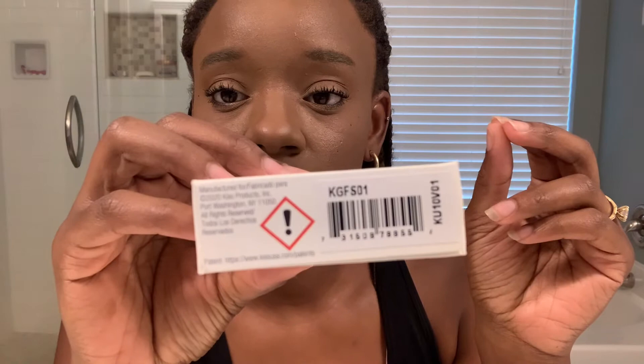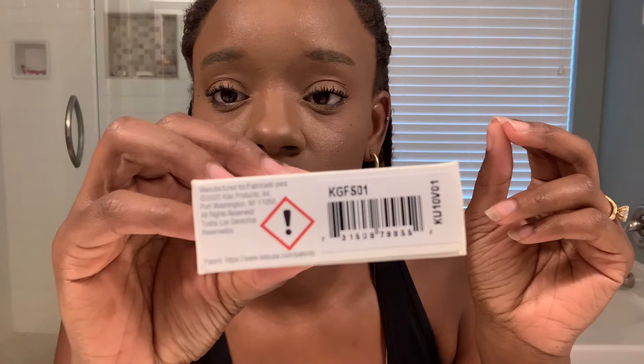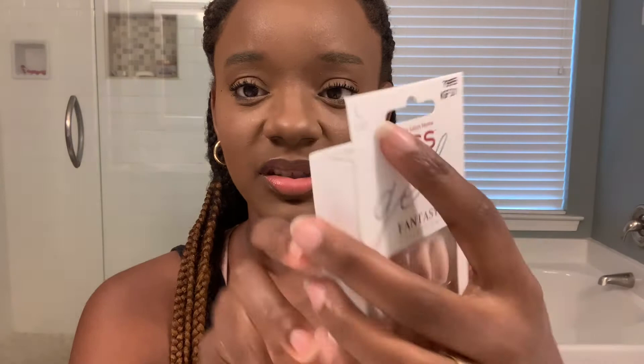Today I'm actually going to be doing these — they are the Kiss Gel Fantasy in color... I really don't know what color that is. I think this is the color — Tomato Largo? No, maybe that just means large. But this is in length large. So I'm going to put... I bought these from Walmart, they were only like $7. But I will find an Amazon link for you guys and put it below so you can get them as well. Because I really do love these Press On Nails and I do love Kiss.